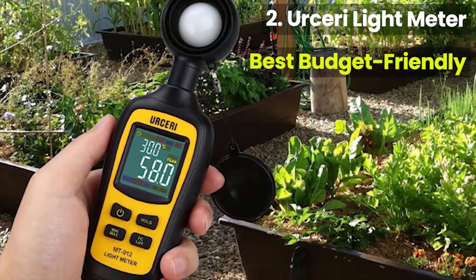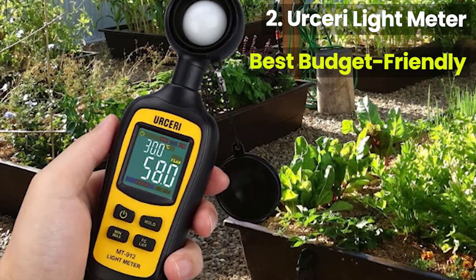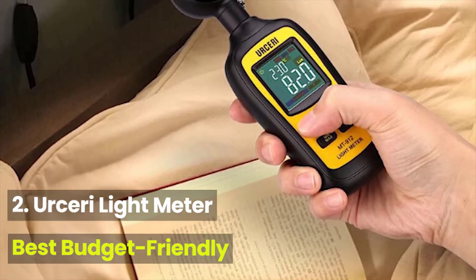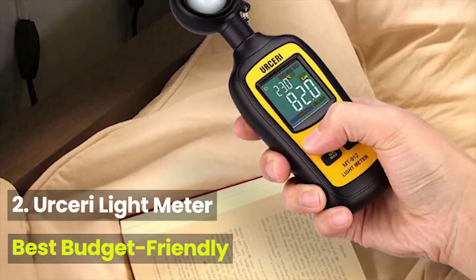If you're interested in filmmaking, you're definitely going to want to invest in a light meter. This essential tool is vital for testing the dynamic range of your camera, and it gives you the benefit of being able to play around with contrast ratios.